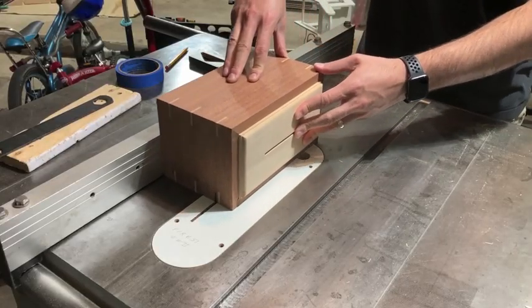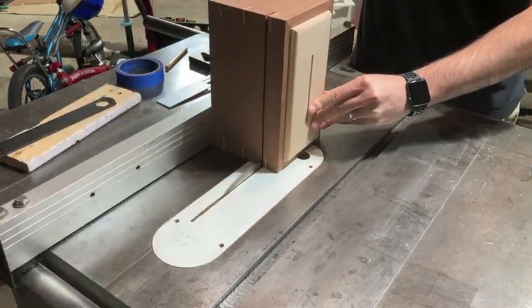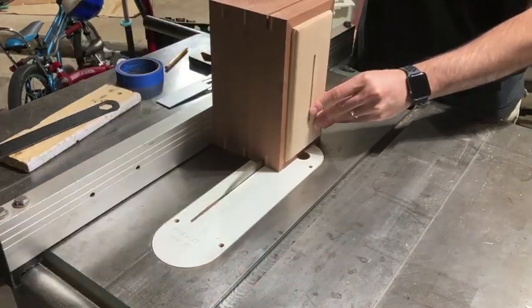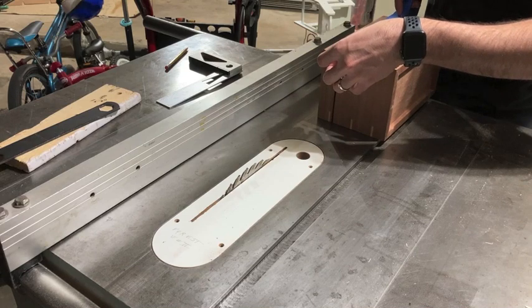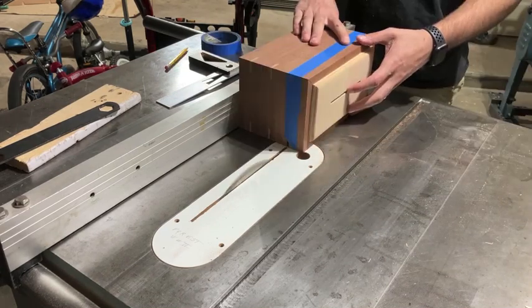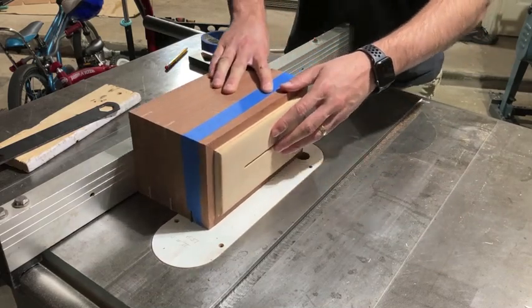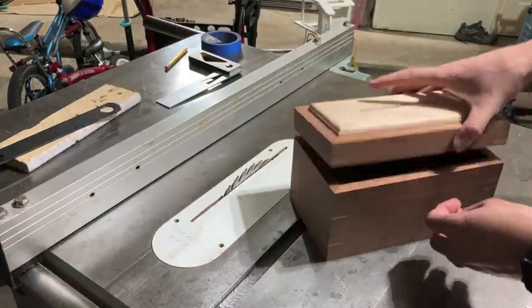It was then time to separate the top from the bottom. It probably doesn't matter much, but I used my thin curved blade to do this so that I could reduce the amount of the box that just ends up as sawdust. I cut three sides, then put blue tape on to hold the lid in place while I cut the fourth side. I removed the tape and voila!